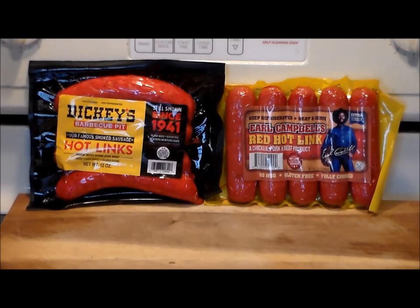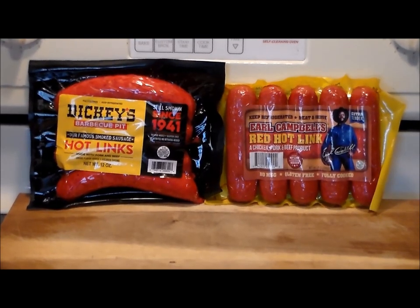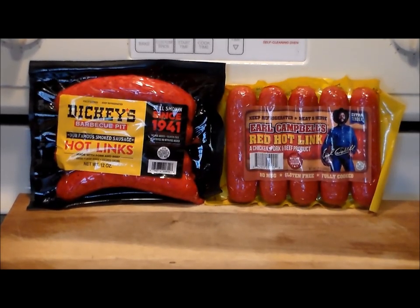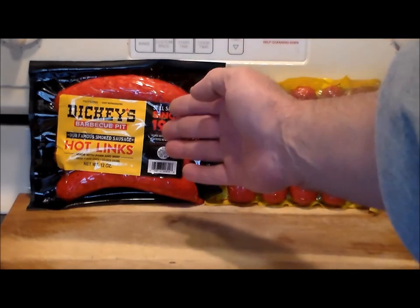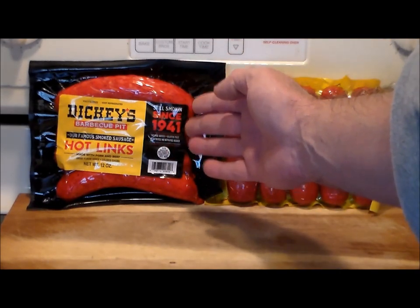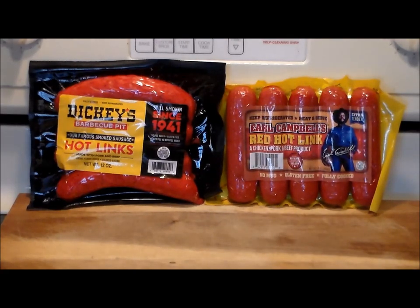Hello everybody, welcome to the Ascienda Rivet here. Glad to see you again, it's been a while. Today we're going to do something a little bit different, a change of pace. We're going to do a taste test, a taste comparison. I've been craving hot links for a while now, and I decided I've eaten both of these individually, but I wanted to do a side-by-side taste test.